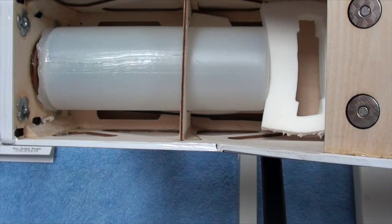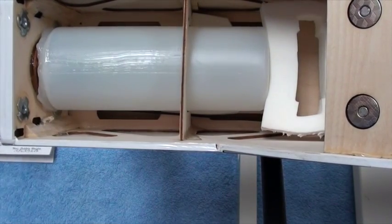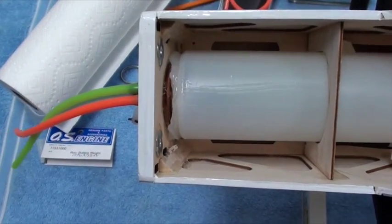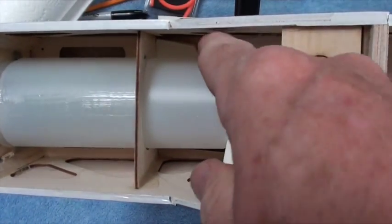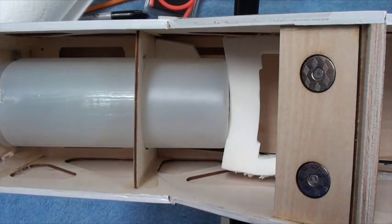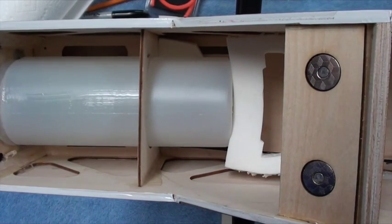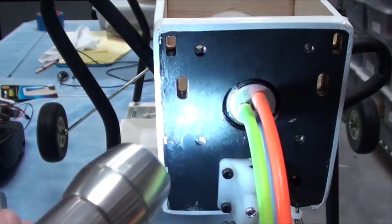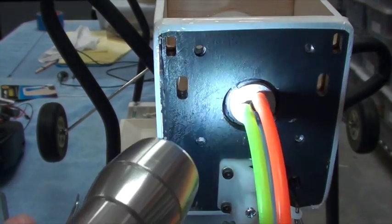My apologies — I forgot to turn on the camera when I slid this in, so I'm not sliding it out again. Basically it slid in very nicely. You can see the silicone has oozed around here very nicely, and my foam piece on the bottom is in a good place. I'm going to move the camera so you can see the front.